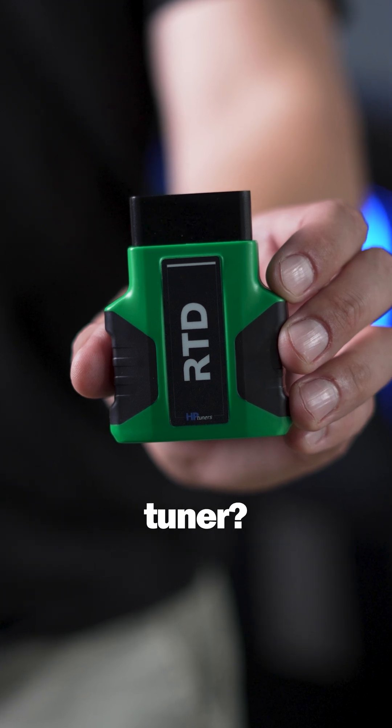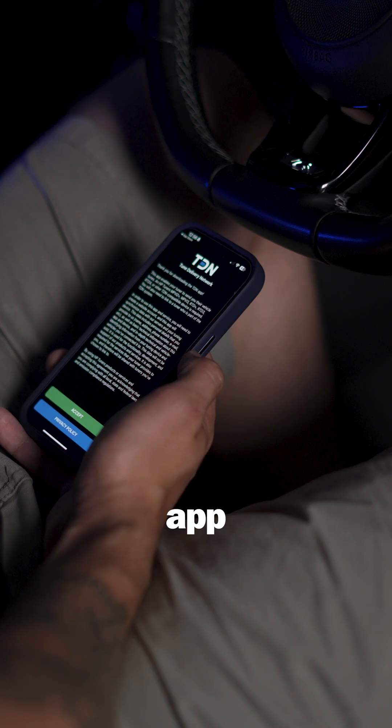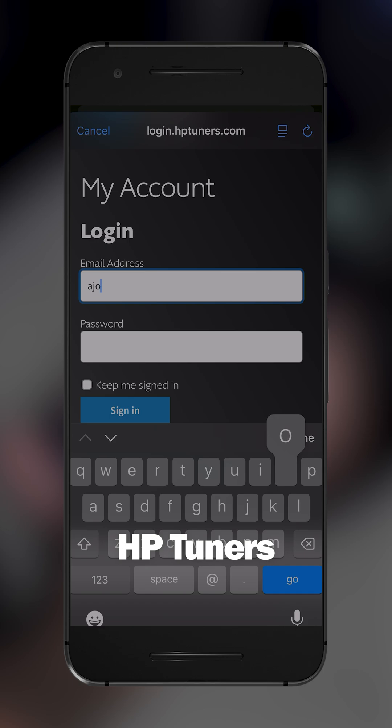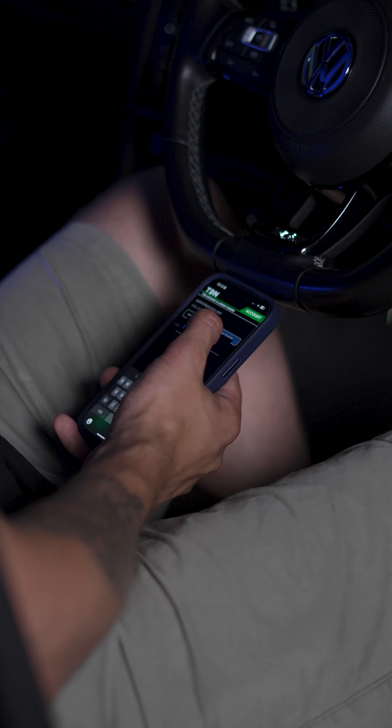Just got your RTD Gen 4 from your tuner? Here's how to get started. Download the TDN app, plug in your RTD, turn the ignition on, and pair it with your phone. Set up your HP Tuners account, then enter the invite code from your tuner to connect with them in the app.